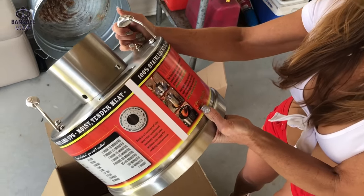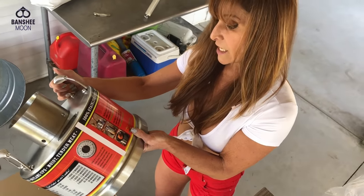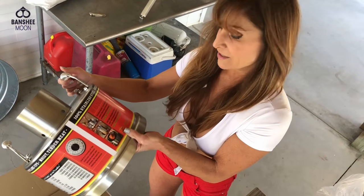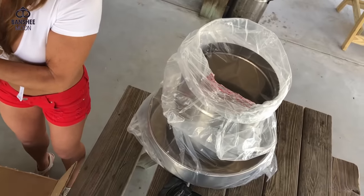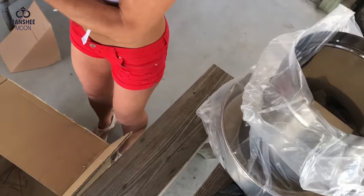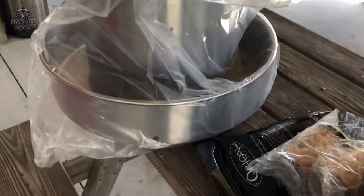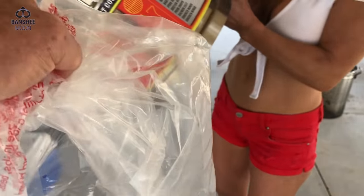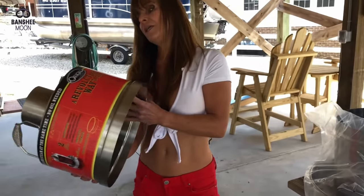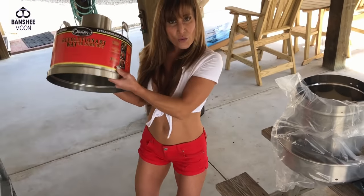The Orion cooker is an outdoor convection cooker that uses three cooking processes simultaneously: convection, steam, and smoke. Just light the charcoal in both the upper and lower ring and return at the designated cook time for moist, tender meat every time. No cleanup, moist tender meat, extraordinarily fast cooking times.